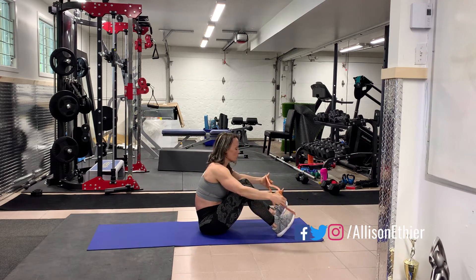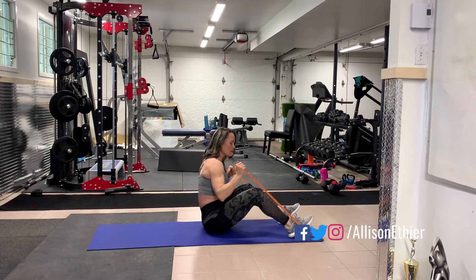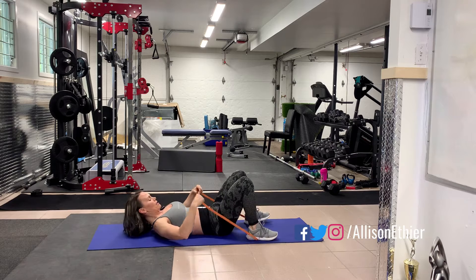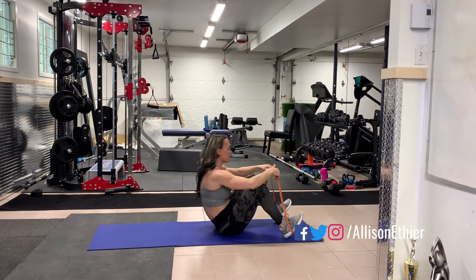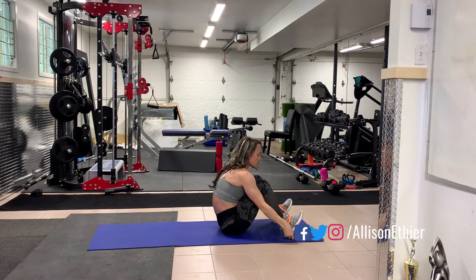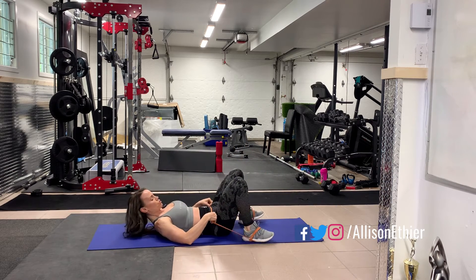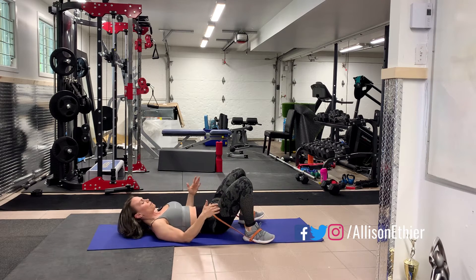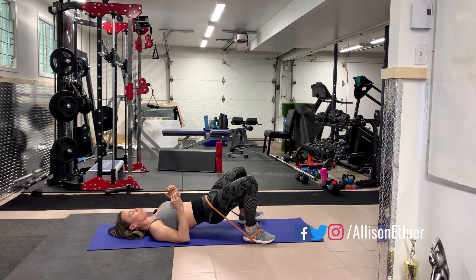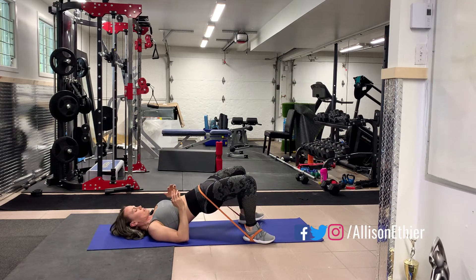So here we put our feet around the band, and basically this band part is going to go at the hips. Now as you can see there's not a lot of tension here, so I need to fix that. I'm going to wrap this once around my feet, bring this band up towards the hips, and keep my feet close to my body. You might have to have a little bit of a wider stance in order to get the band up here, and then we're going to glute bridge through with the band that's around the feet.